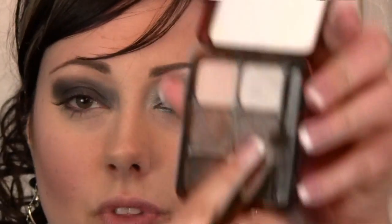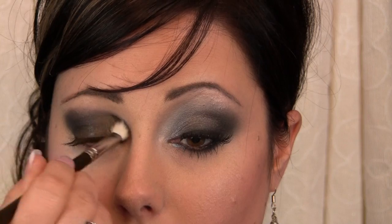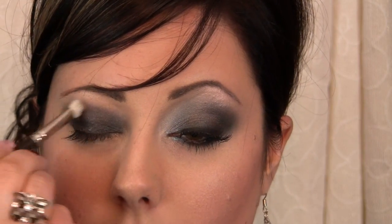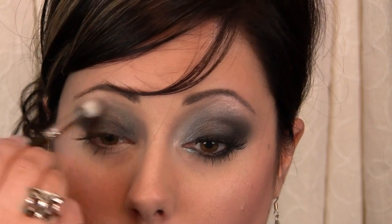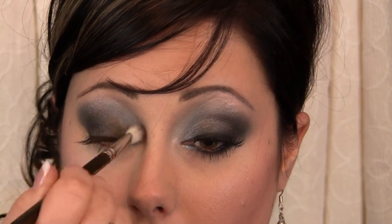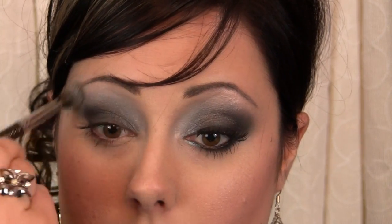I'm taking the gray color and going into the crease with that to soften and smoke everything out a bit. Wipe the brush off really well — still using that 217 — and go in with that really pale silver color, almost a shimmery white. Apply that up above where I applied the dark gray, concentrating some on the inner part of the eye. Then switch to a softer dome brush to even everything out so it's not too harsh, and keep working with a dry brush until it's evenly blended.